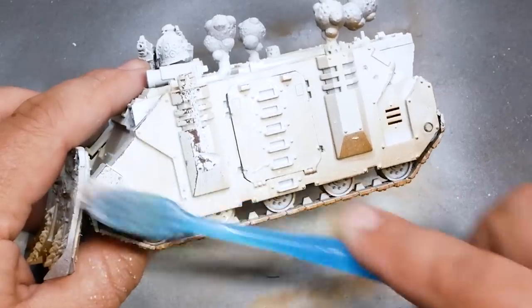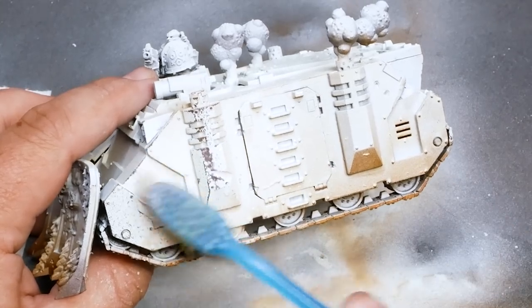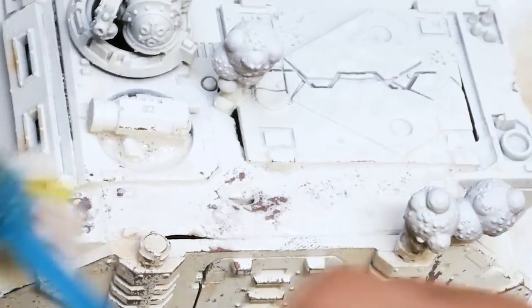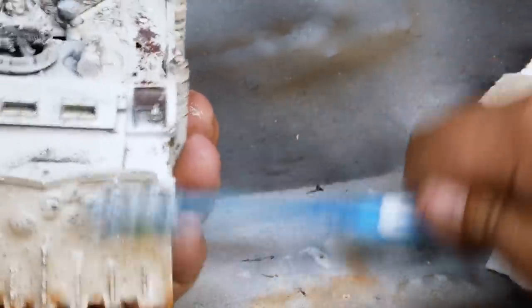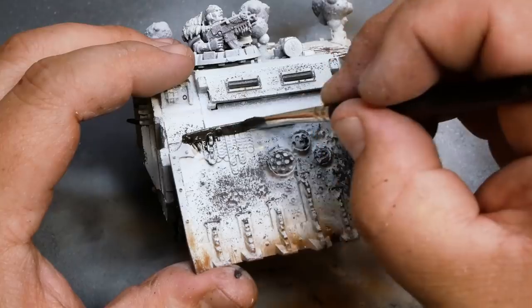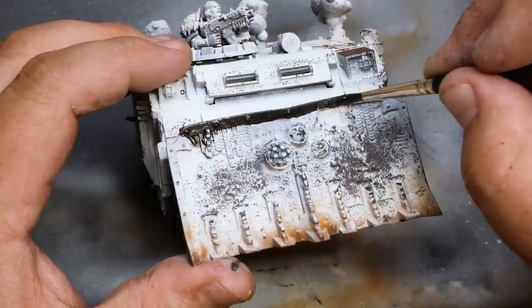At first, things seem to be going well. Using a toothbrush and some water, I activate the chipping medium again and get some good paint damage all over the tank — exactly what I'm looking for so it matches my Plague Burst Crawlers and pretty much everything else in my Death Guard army. I then move into applying a dark metallic all over the trim and little bits of metal on the tank.